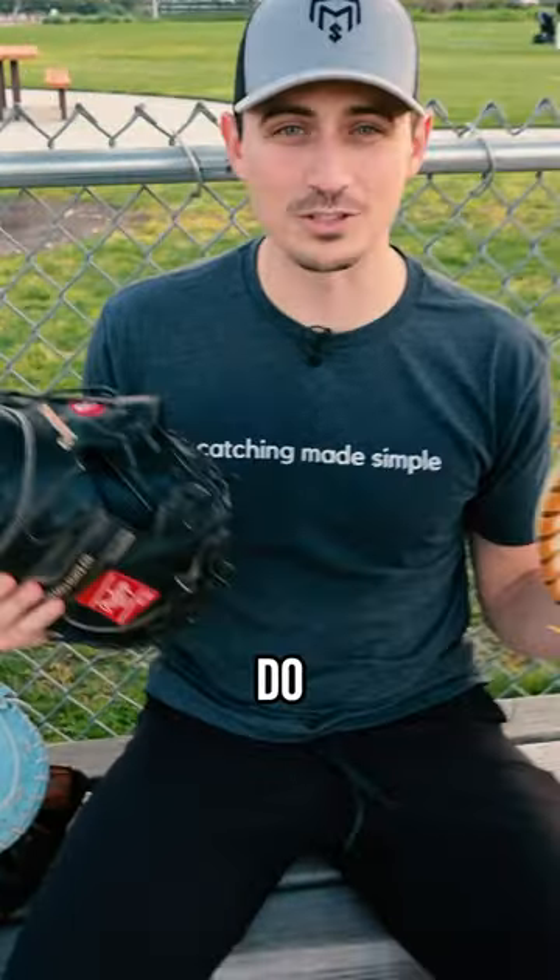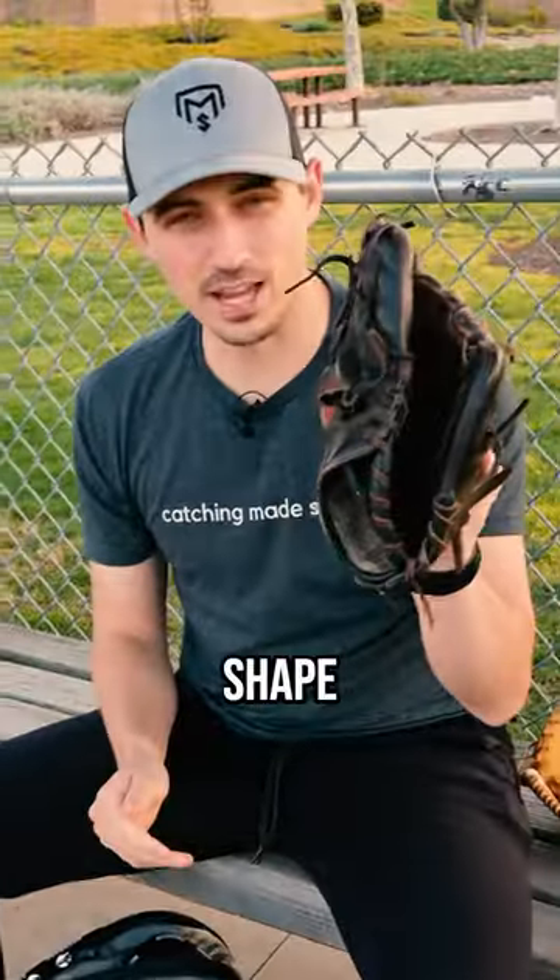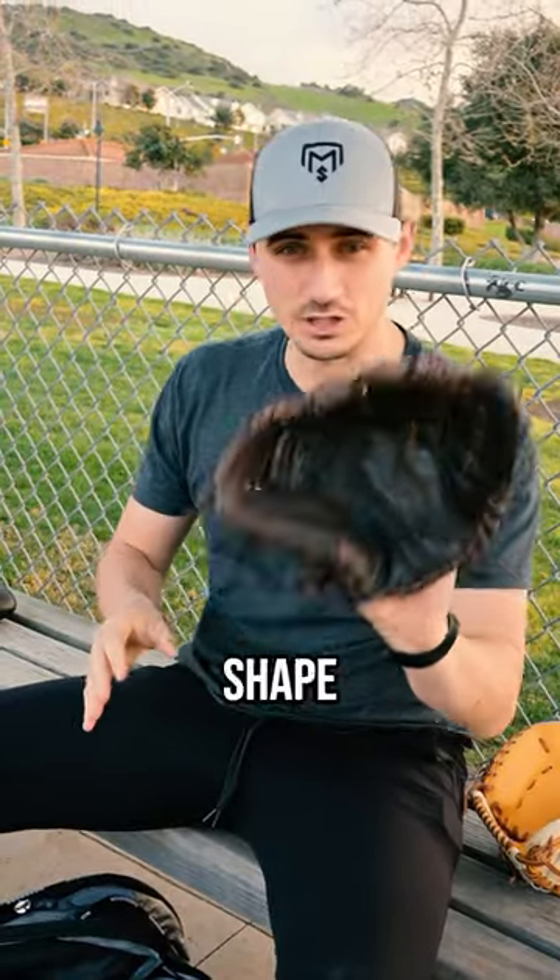But the worst part about traveling is deciding what to do with your glove. Because if you put your glove in the bag, it's going to come out a different shape, and it takes a solid 20 minutes of playing catch in order to get the shape back.